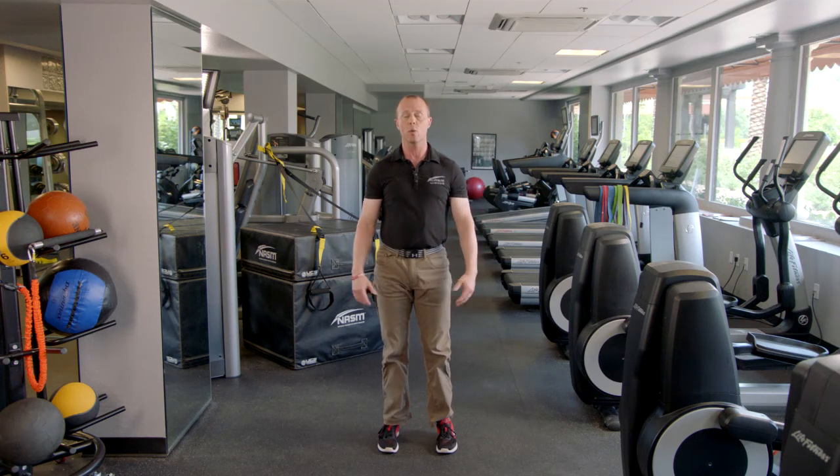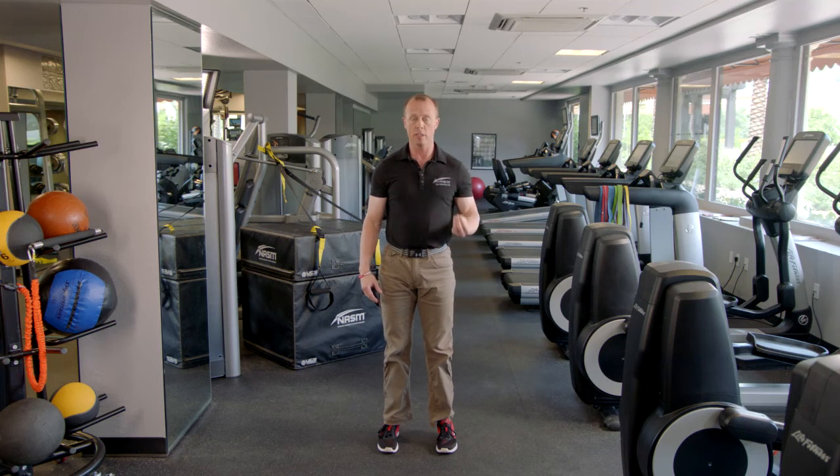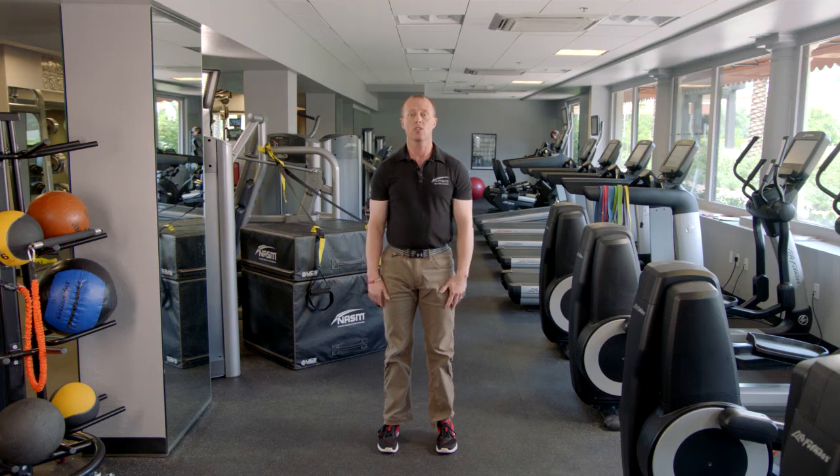I have them perform that usually between 10 to 12 times. As they progress, I'll let them increase the level and the speed that they drop with, but I'm always going to have that hold for three to five seconds to make sure they have the ability to absorb that force properly.